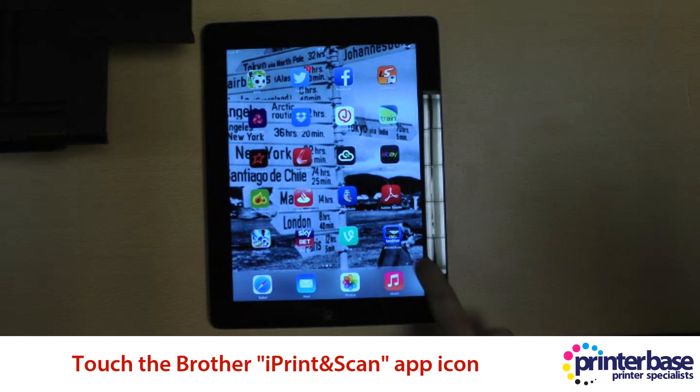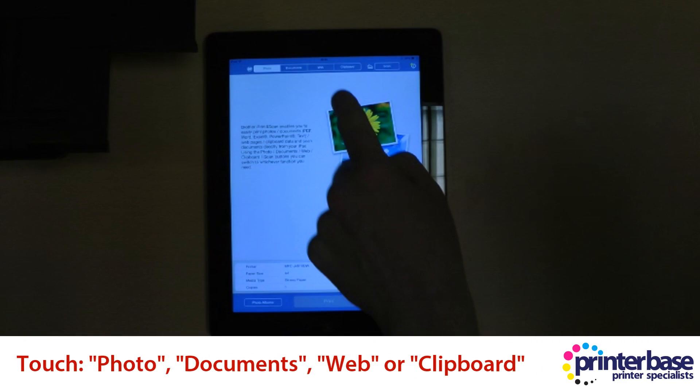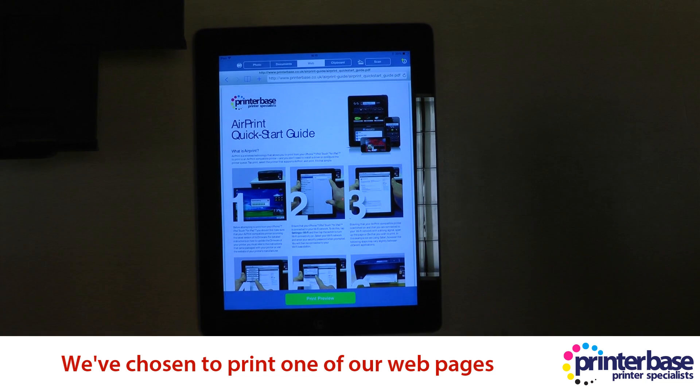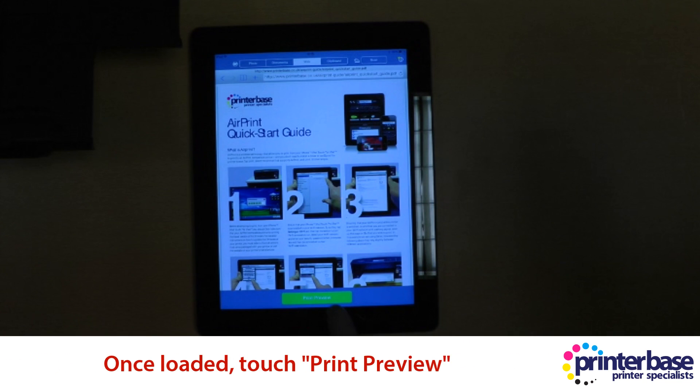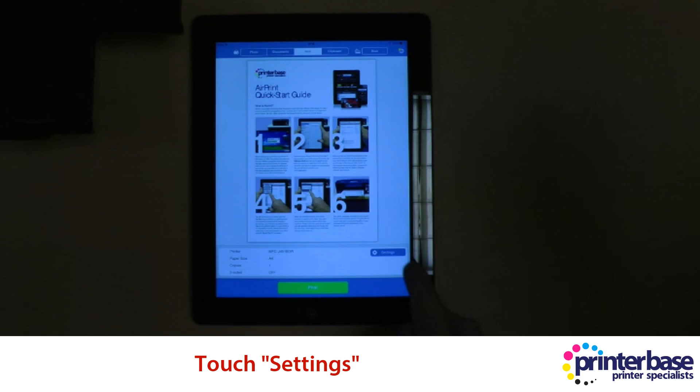The first thing you need to do is select the iPrint and Scan app. You'll notice at the top you've got Photo, Documents, Web, or Clipboard. We're going into Web and we're going to print one of our web pages. You can select Print Preview. Once the preview is loaded, go into Settings.